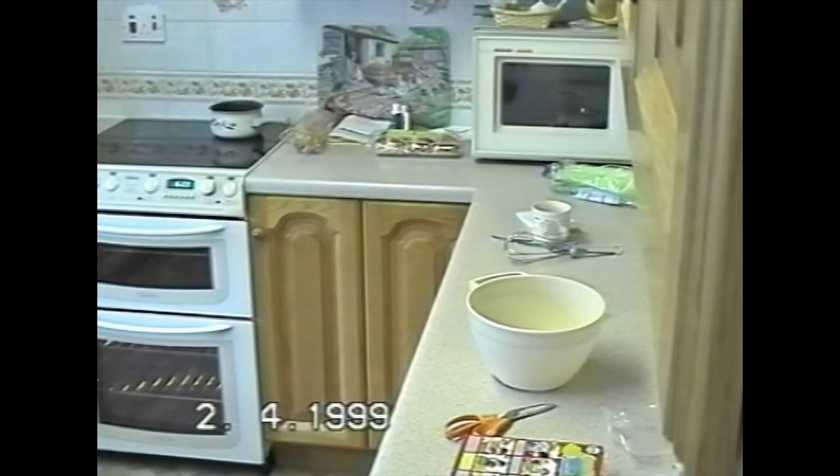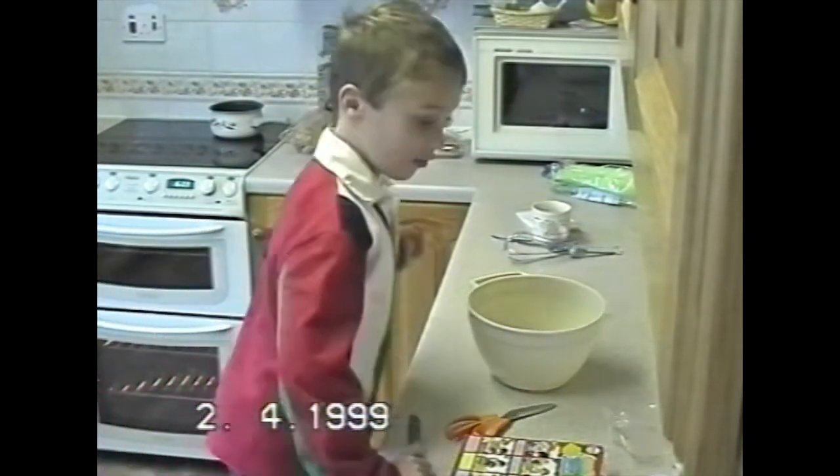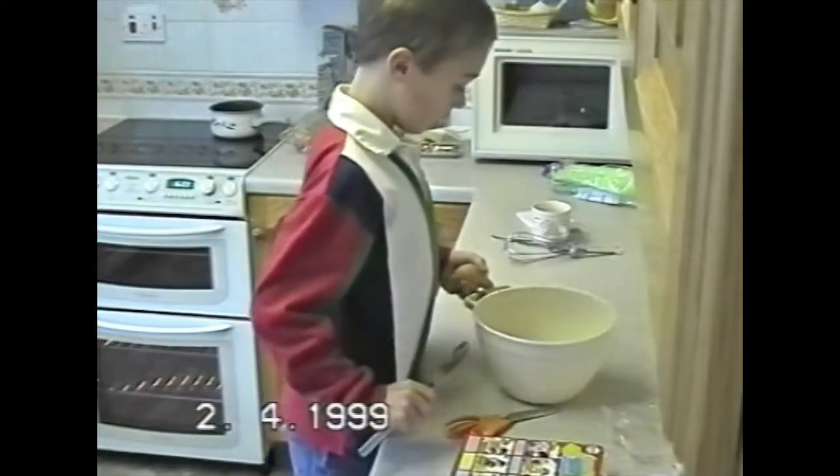Thank you. Here we go. I've never cracked an egg before today. Momentous day for Paul. This is the first time that I ever crack an egg — on the 2nd of April 1999, at the tender age of nine, I cracked my first egg. Let's see how this is gonna go. I'm not holding out much hope. Don't worry, I'm not that good.